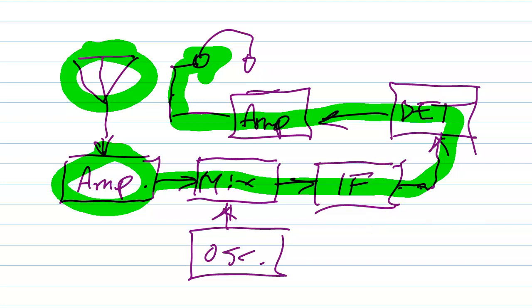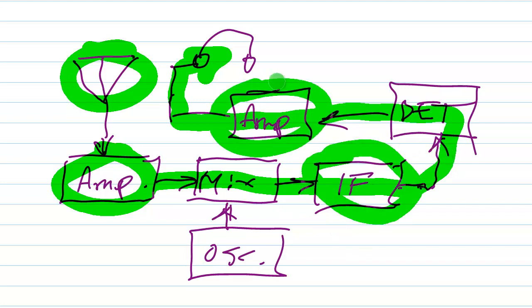But the problem is this: if you already have quite a bit of noise generated in these stages — the amplifier and the mixer — your IF amplifier and your audio amplifier are going to conspire to amplify that noise along with all the signals. And if the noise is already competing with the signal to begin with, a pre-amplifier isn't going to make the signal-to-noise ratio any better. It's just going to make everything louder.